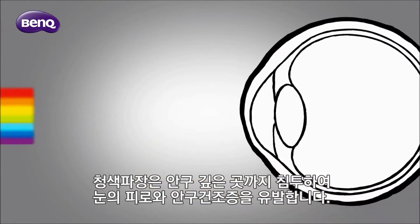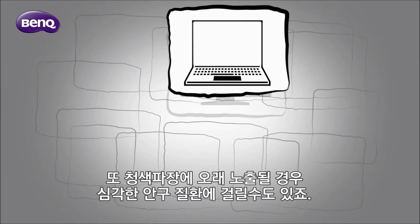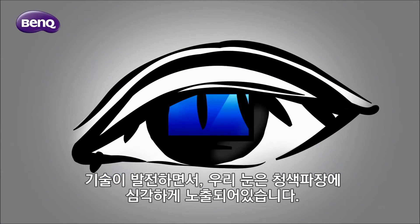It goes deep into your eye, causing eye fatigue and dryness. It may also lead to serious vision problems later. As technology is advancing, blue light is becoming a much greater threat to our eyes.